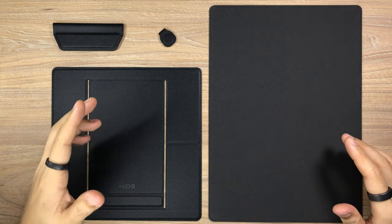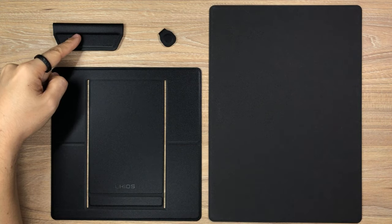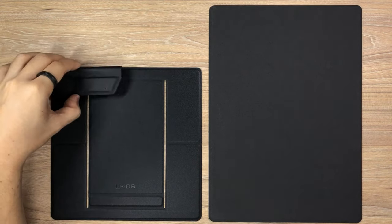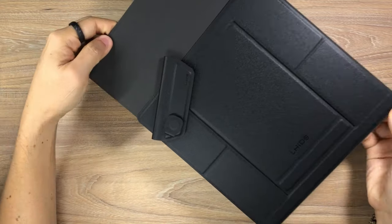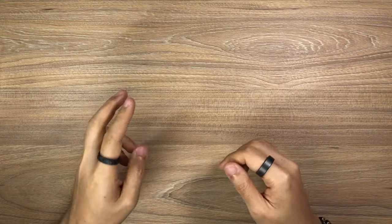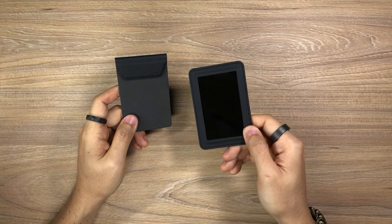And the MagBord set that comprises of the MagBord, the MagStand, the MagEasy paper holder, and the MagTag. And last but not least, there are a couple of additional items, which is the MagEasy note clip as well as the MagMirror.